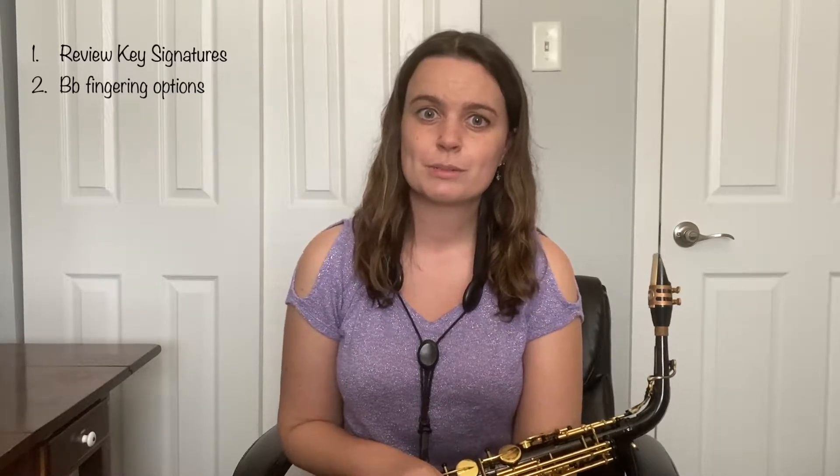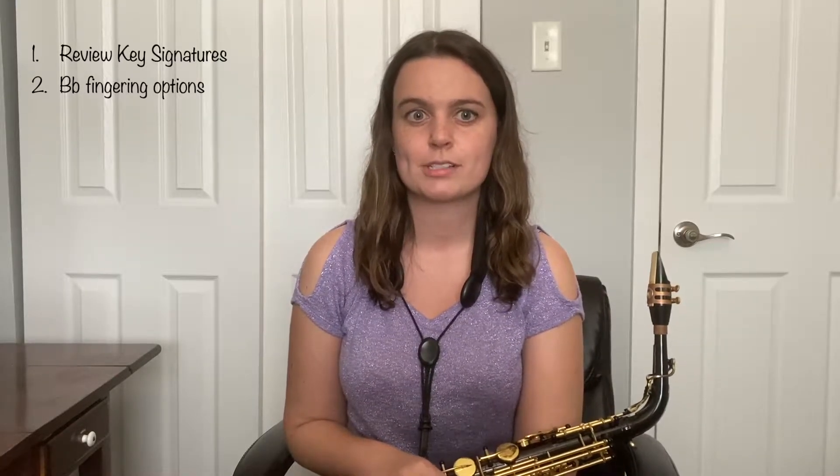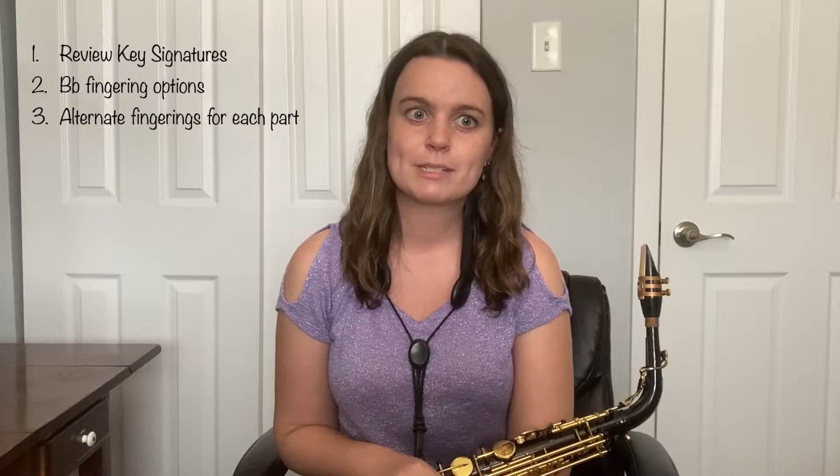First, we're going to review the key of the piece and play through some exercises to make you more comfortable with playing in these tricky keys. Then we'll learn some new fingerings that are applicable to both the E-flat and B-flat transcriptions, before diving into some more specific fingering tricks that only appear in one of the parts. Feel free to skip around in this video to the material that applies to your instrument, but remember that as a saxophone player, these tricks will work no matter which horn you're playing.